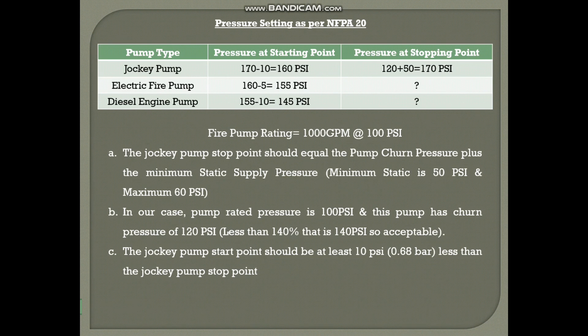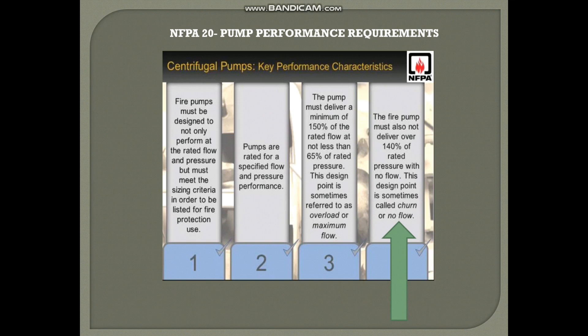Now let's start the fire pump pressure setting. The first one is the jockey pump. You can see the table showing pressure at the starting point and pressure at the stopping point. Starting from the stopping point: the jockey pump stop point should equal the pump churn pressure plus the minimum static supply pressure. Let's see what churn pressure is.